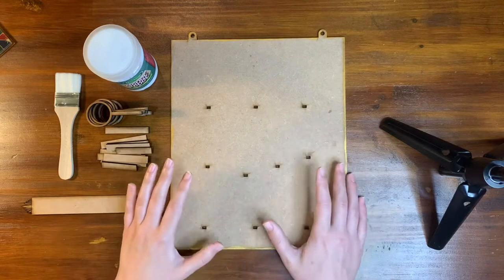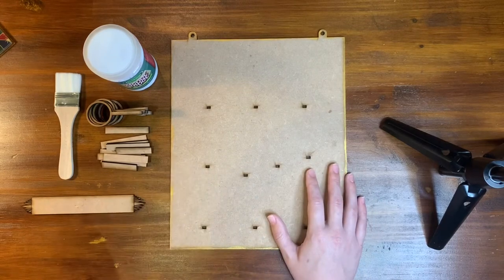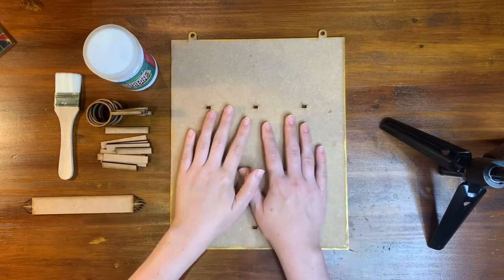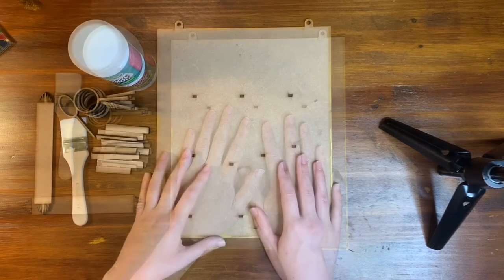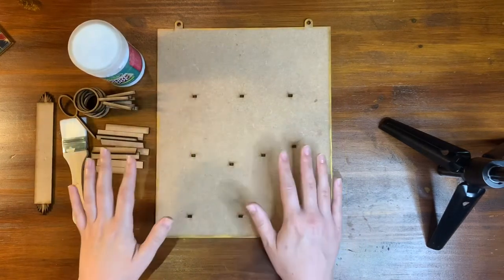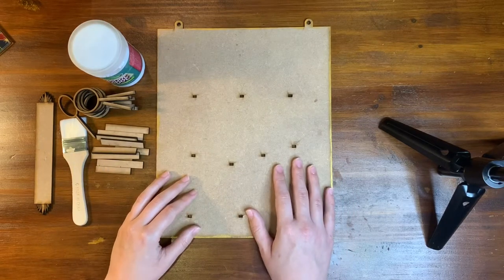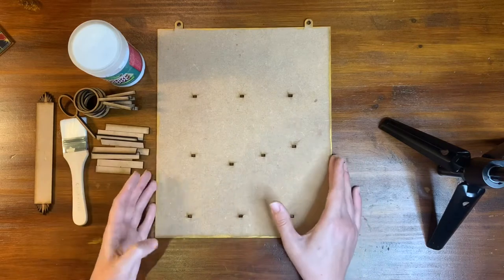Guys, I am really excited about today's video. Like I mentioned in last week's video and on Instagram, this is the display for the dragon eggs. So most probably you guys can already guess what this display is going to look like. Let's get into it.